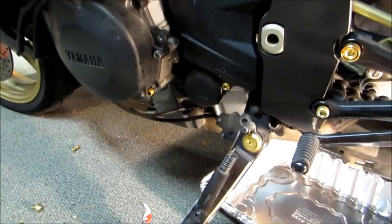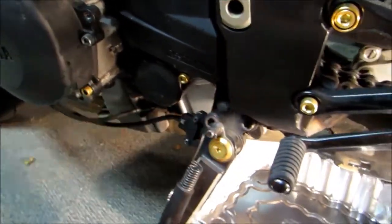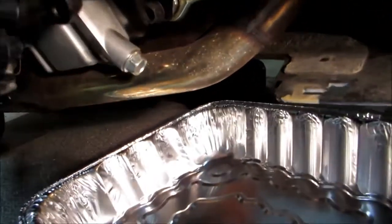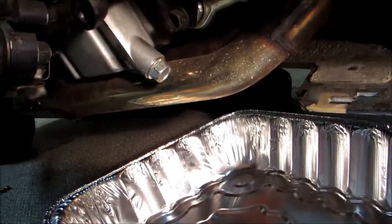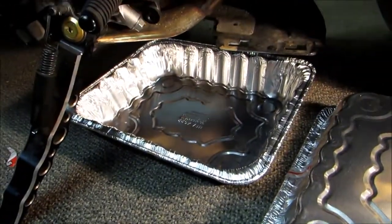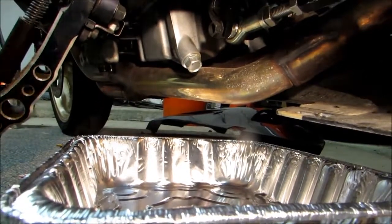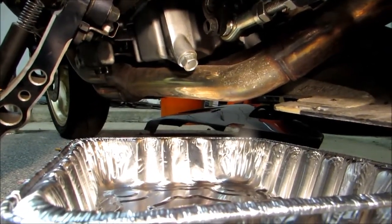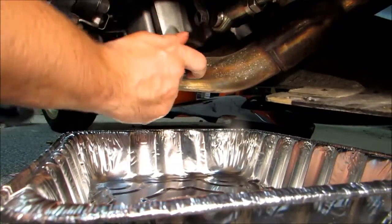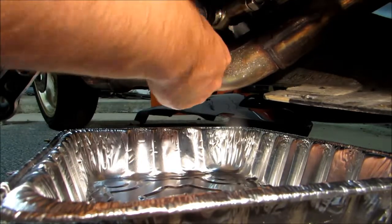We've removed that coolant reservoir which gained us access to our oil filter. Before we take that off, what we're going to do is drain the oil itself. You can see the drain plug here located on the bottom of the bike. If you can't find an oil pan that fits under your motorcycle, you can just get one of these cheap disposable aluminum cooking trays. We'll go ahead and remove this bolt and that's going to allow all the oil to come out.